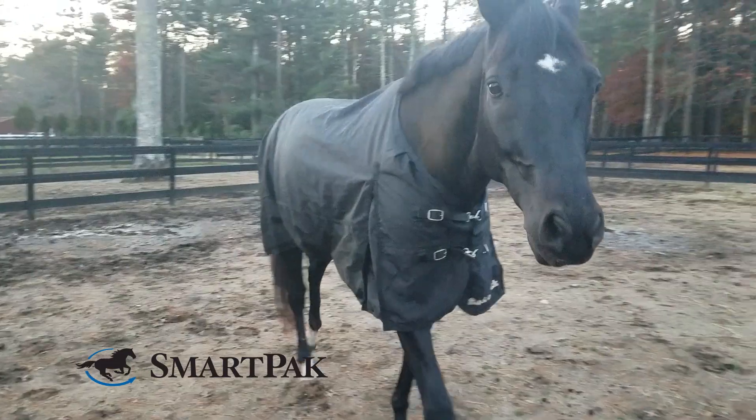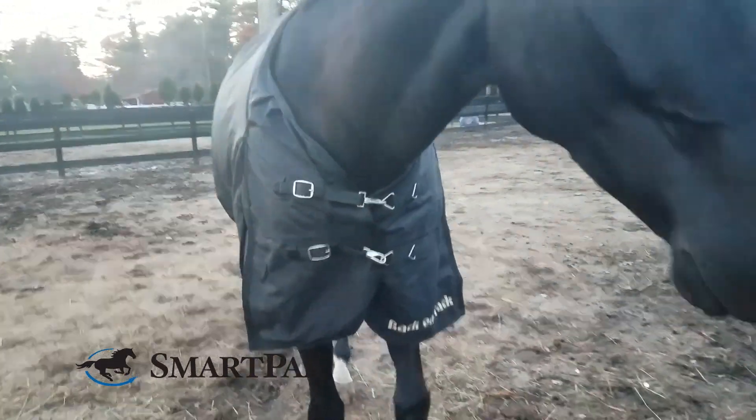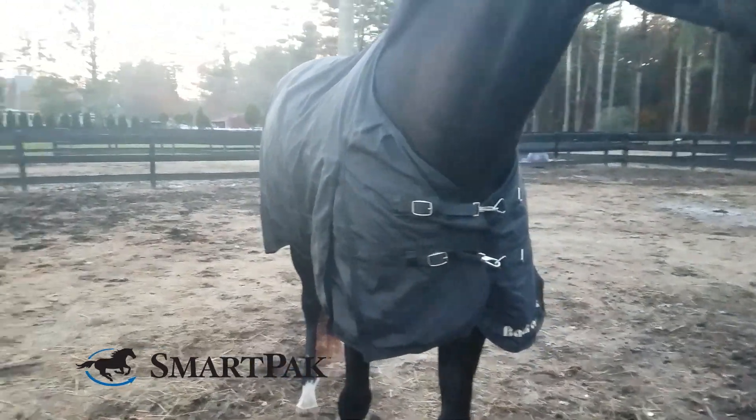I try to avoid washing this at all costs, but it is a turnout sheet and my horses can get pretty dirty, so when I do have to wash it, I just throw it in the washing machine on cold and air dry. This turnout sheet can absolutely not go in the dryer, so be sure to air dry only to preserve the fabric and its benefits.